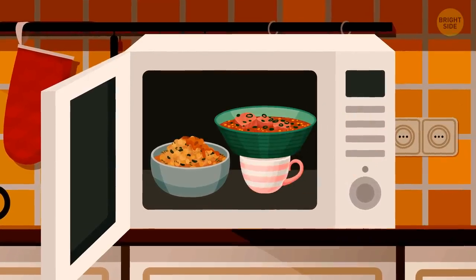If you need to microwave two bowls at the same time, place one of them on top of a cup.